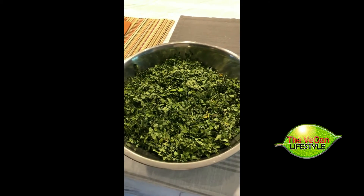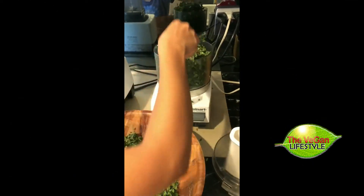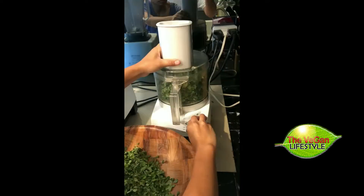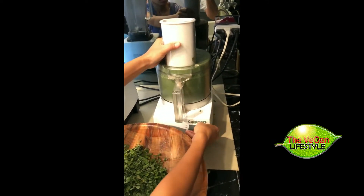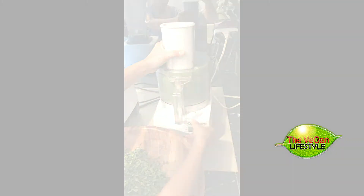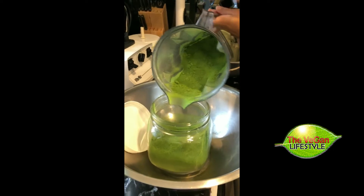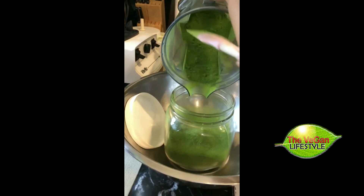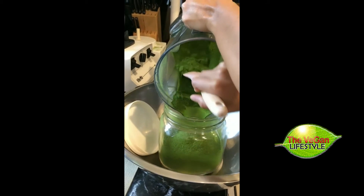The next step is to grind or blend it in a high-speed blender to make the powder. Here we see the high-speed blender — you can see how it's coming out, the consistency is very powdery, which is exactly what you want. You can put it into capsules, sprinkle the powder on your food, or use it in shakes and smoothies.